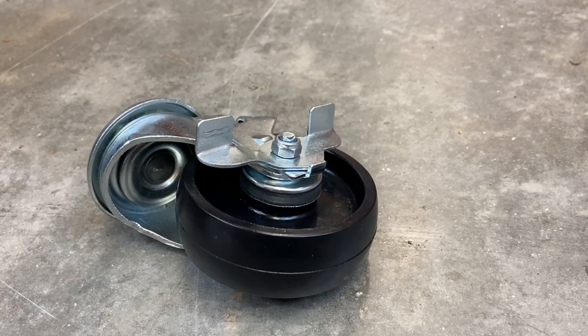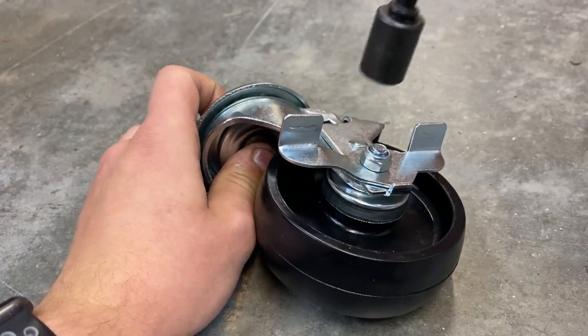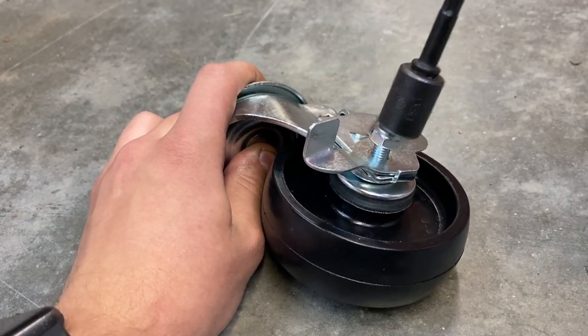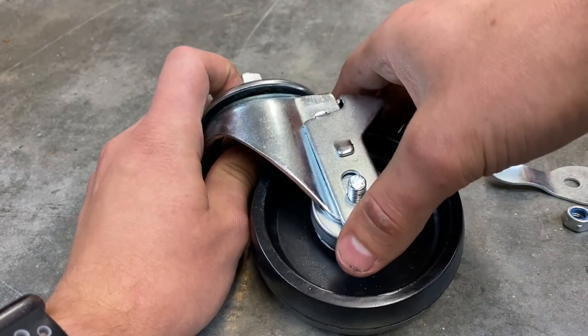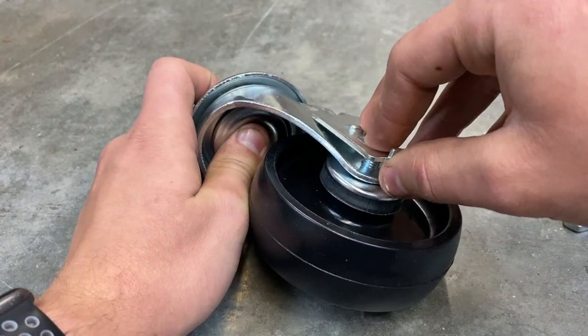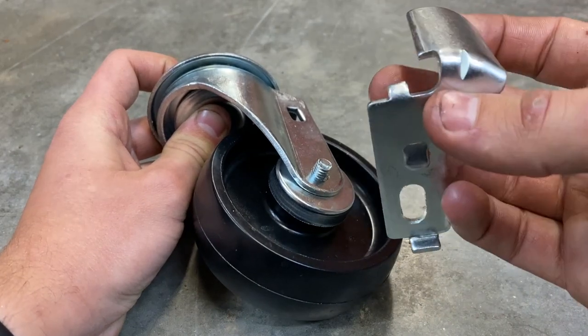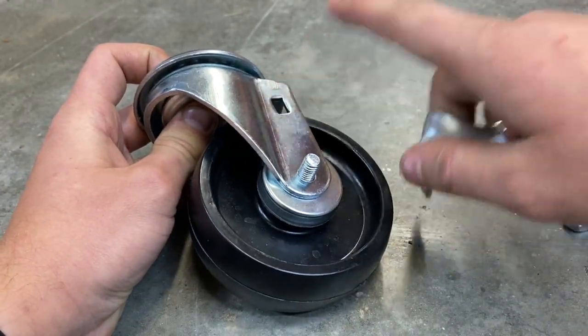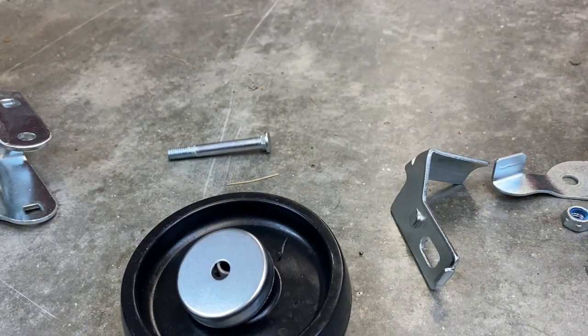Now let's lube up the locking caster. There are two of these per dolly and two normal casters. Here is what the little setup looks like. Go ahead and get the nut off, then remove this little lever bit. You can take the lever off first or take the whole wheel out first — either way works. This little tab right here goes into that little slot right there — keep that in mind. The rest of the wheel is the same so we'll lube it up the same way as the regular casters.